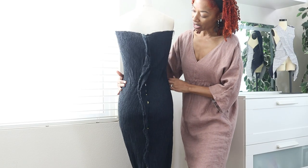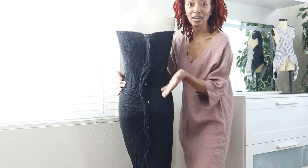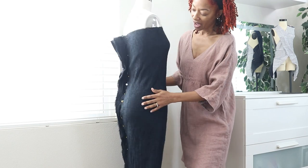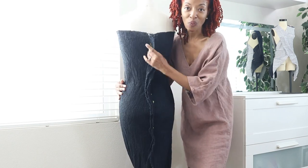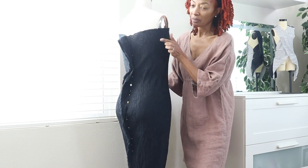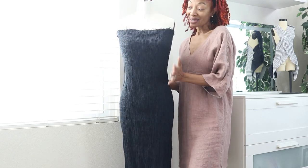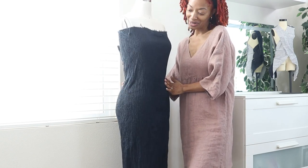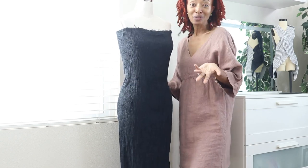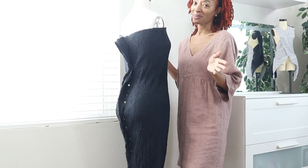I'm going to just stitch this down not too tight and then try it on and make some adjustments. It may just be like a one-seam dress — I'll do one seam in the back, put some elastic around the top, maybe add some straps. I'm not sure, but this is something I'm planning on working on soon. Whenever I get it done I'll be sure to share what I came up with.